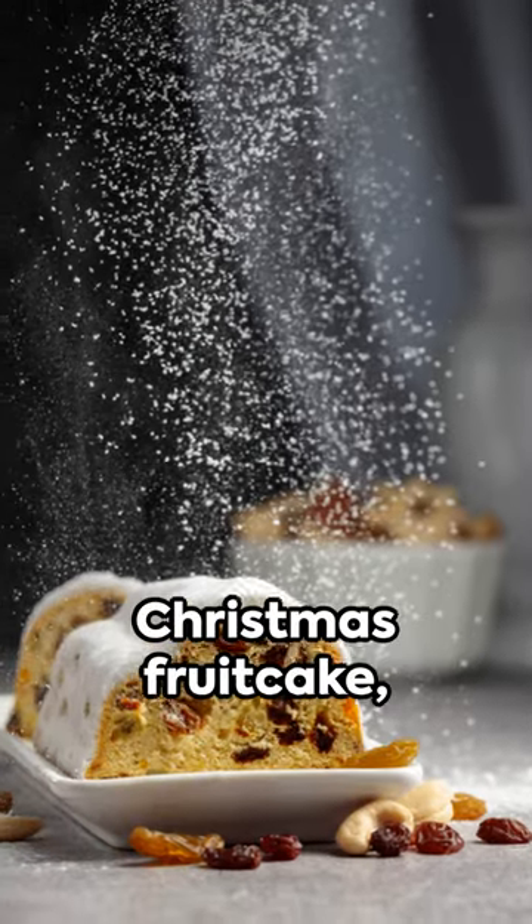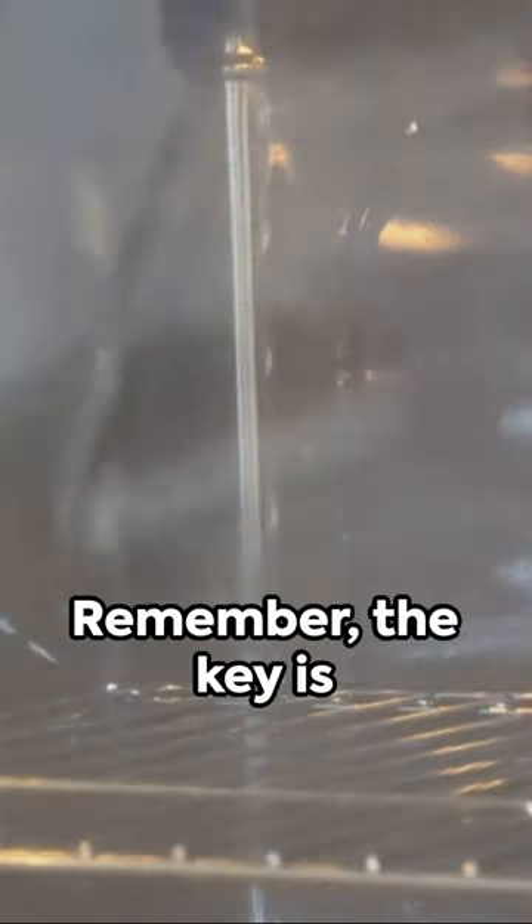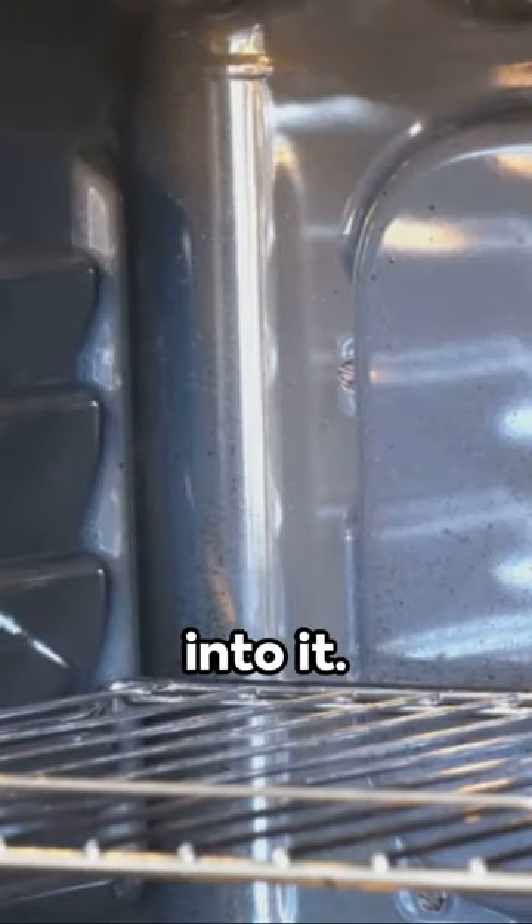Voila! A classic Christmas fruitcake, sure to delight and surprise. Remember, the key is in the love you put into it. Happy baking!